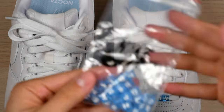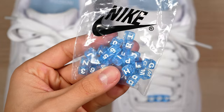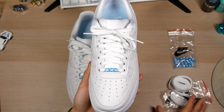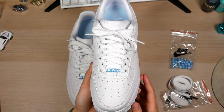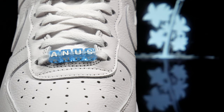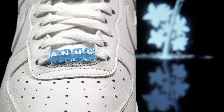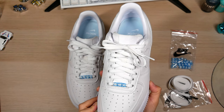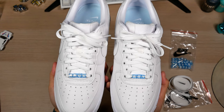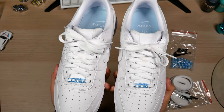Sadly, you can't fit the beads on the laces with metal aglets — the circumference of the metal is a bit too big for the beads to go over. So if you want to rock the beads, you're going to have to go with the standard laces. They do give you the entire alphabet and numbers 0 through 9. You can make any words you want as long as they don't have repeating letters — that's why I was forced to do Anus Boy. The beads also fit on any standard laces, so you could even use these on another pair of sneakers. It's like a friendship bracelet for your kicks.